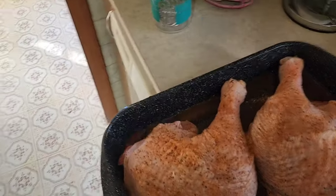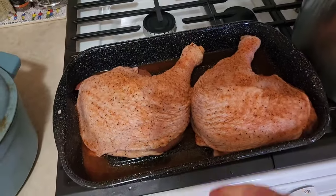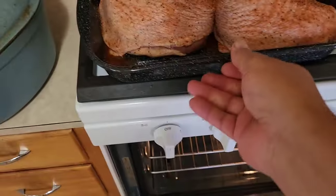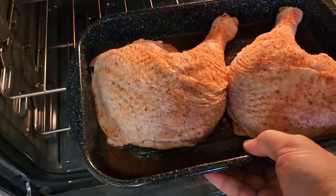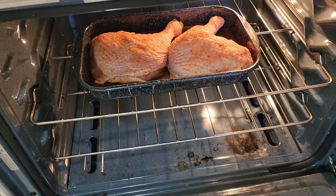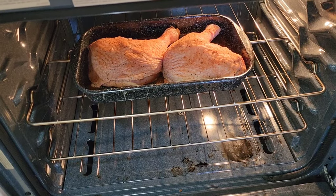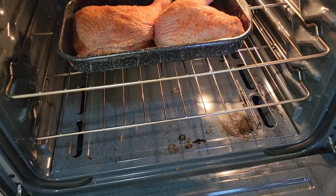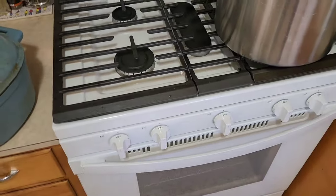We're going to get these in the oven. We've got our oven only got about 50 degrees to go so we can go ahead and throw it in there. We've got a 450 degree oven. The reason we're doing that is we're going to cook this until it looks all pretty golden brown on the top — like it's done, but it's not going to be done. And then at that point we'll wrap it in foil and cook it the rest of the way.